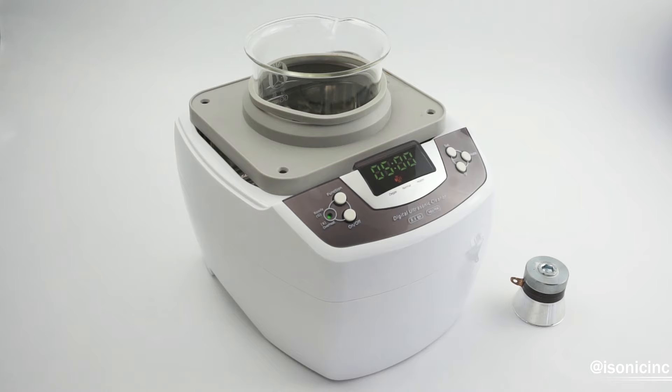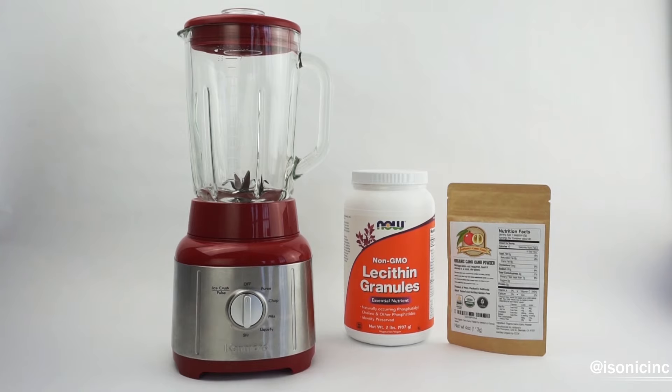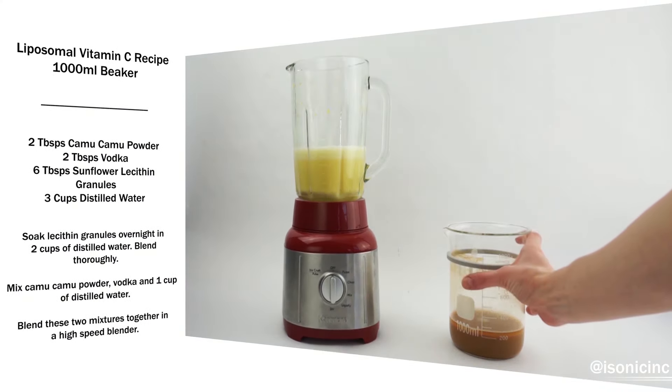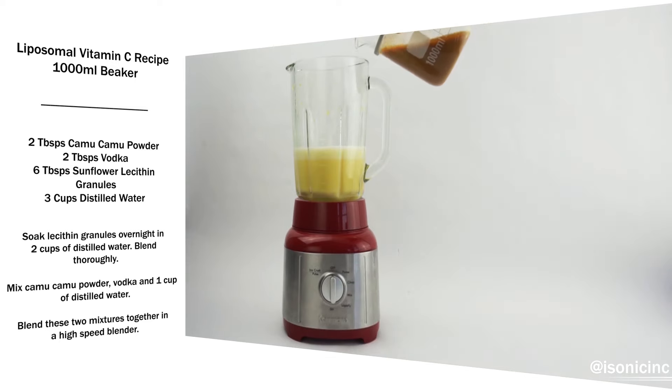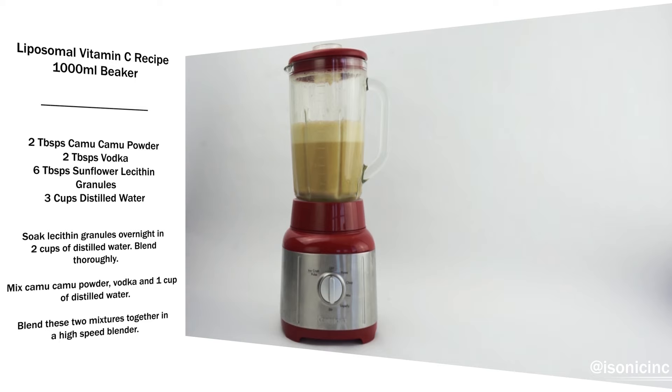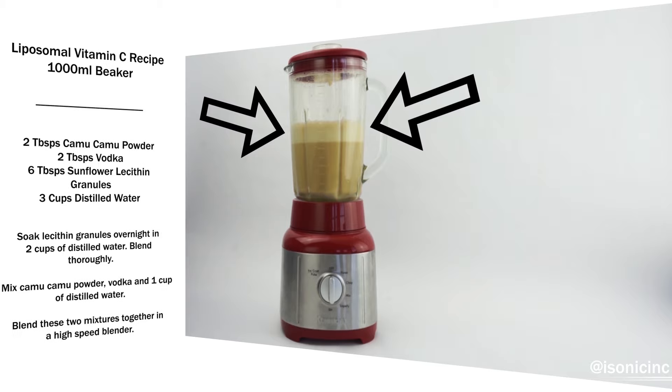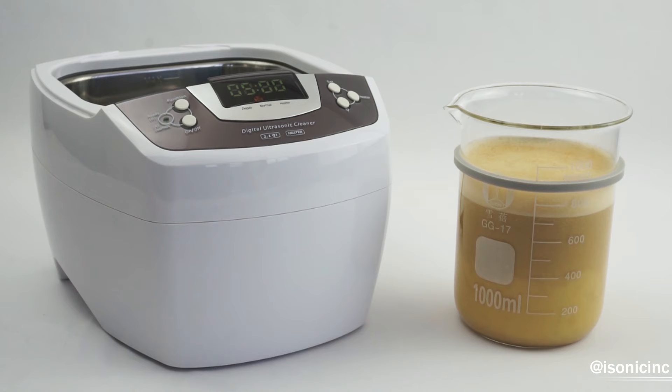When making liposomal vitamin C, your key ingredients are going to be some form of lecithin and some form of vitamin C. We are using sunflower lecithin granules and an all-organic Camu Camu powder. However, you can use ascorbic acid in place of the Camu Camu powder if you prefer. You combine all these with distilled water and vodka in a special process, blend them together, and in the end you're left with a very frothy and bubbly mixture.